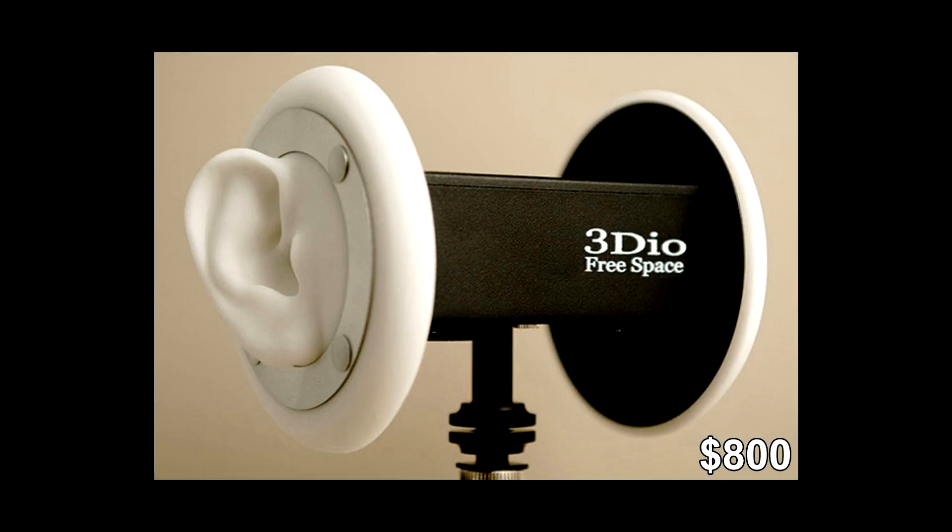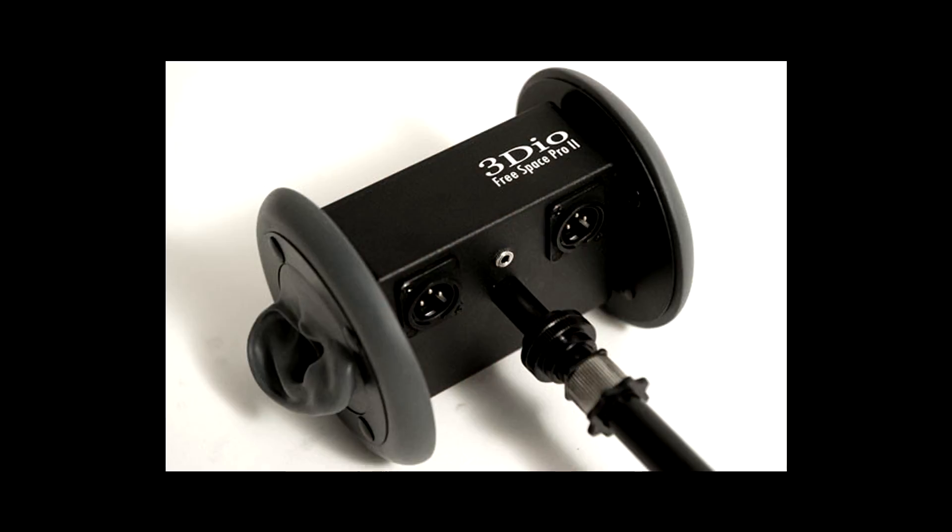There are only a few good ASMR microphones out there. I'm going to go over the gold standard and then recommend some preamps and sound cards, also known as audio interfaces, in the rest of this video. The first thing you want to look at is a company called 3DIO Sound, and they offer a few different models of microphones.